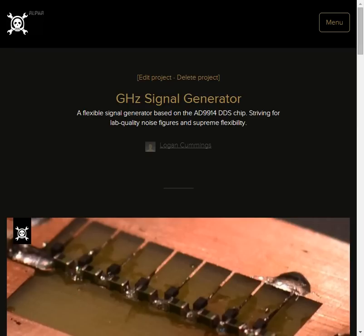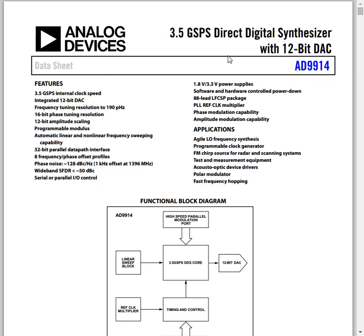Hi folks, this video is a quick introduction to my Hackaday Prize project, the gigahertz signal generator. It's a laboratory-grade signal and function generator based on the Analog Devices AD9914 3.5 gigasample per second direct digital synthesizer chip.